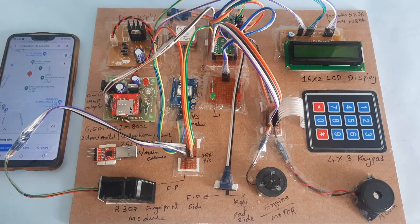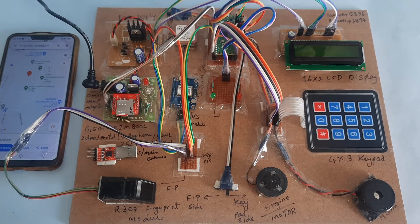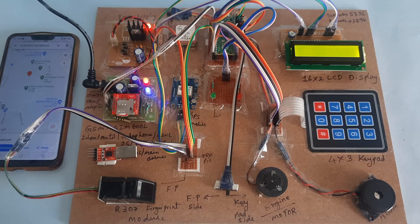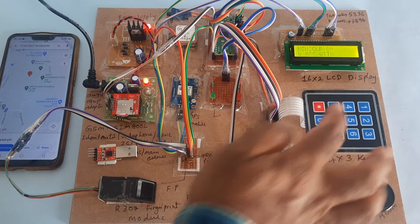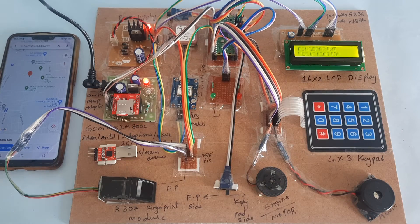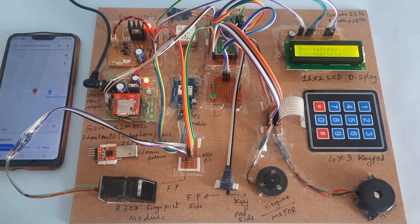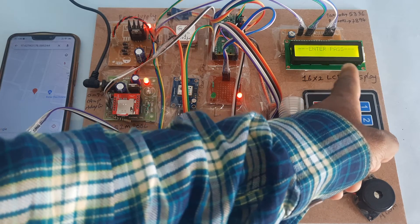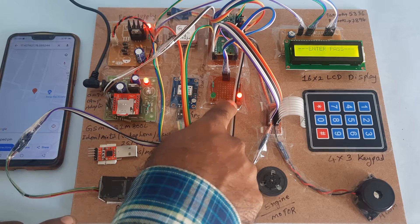Let's start with the power supply. The anti-theft alerting system using GPS and fingerprint verification is now starting. It is getting GPS data — please wait. The GPS LED is there and we are waiting for GPS. GPS initialization is now complete.